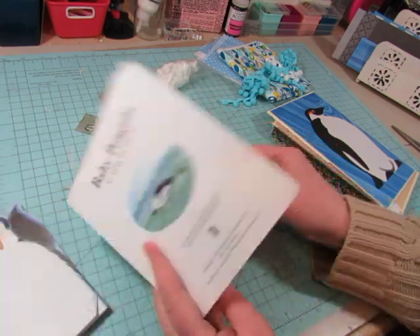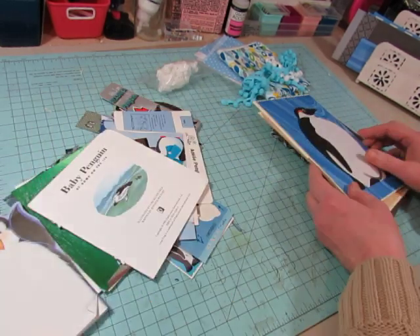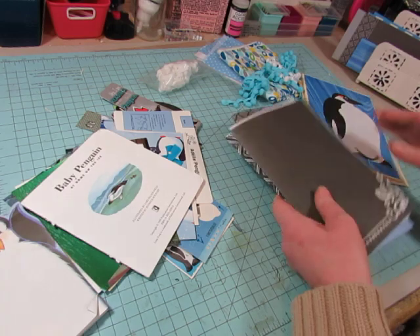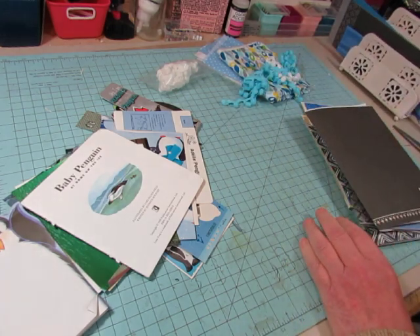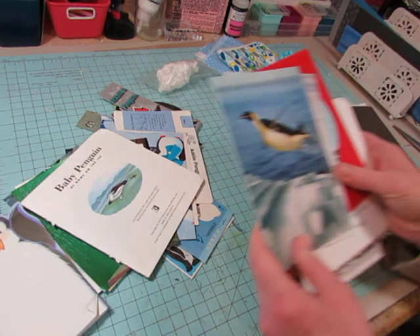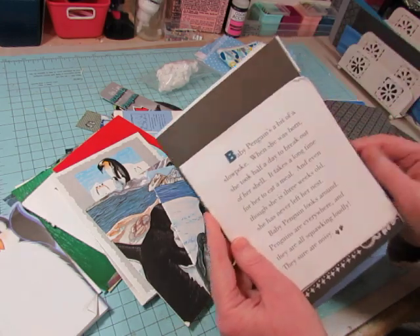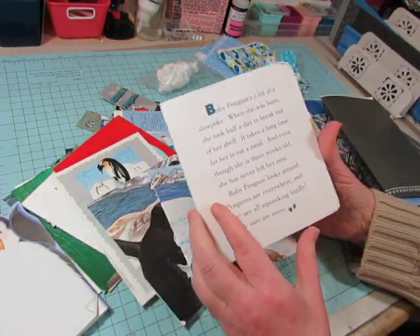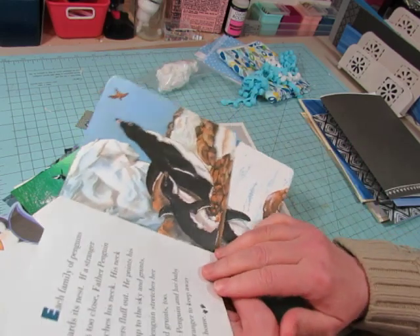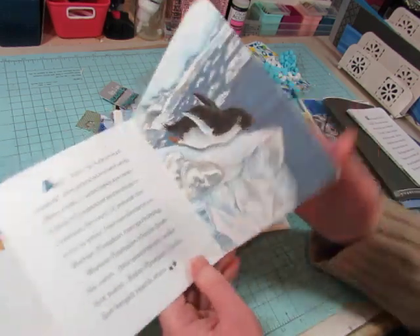I had this book that I found. I had pages set aside to go in this journal and then I didn't stick them in. Oh, here they are. So these are the pages I'm going to put in the book - I just forgot to put them in the signature. I'll have to trim them down a little bit. It's called Baby Penguin at Home on the Ice. I have one page for each signature and they're quite sturdy pages.